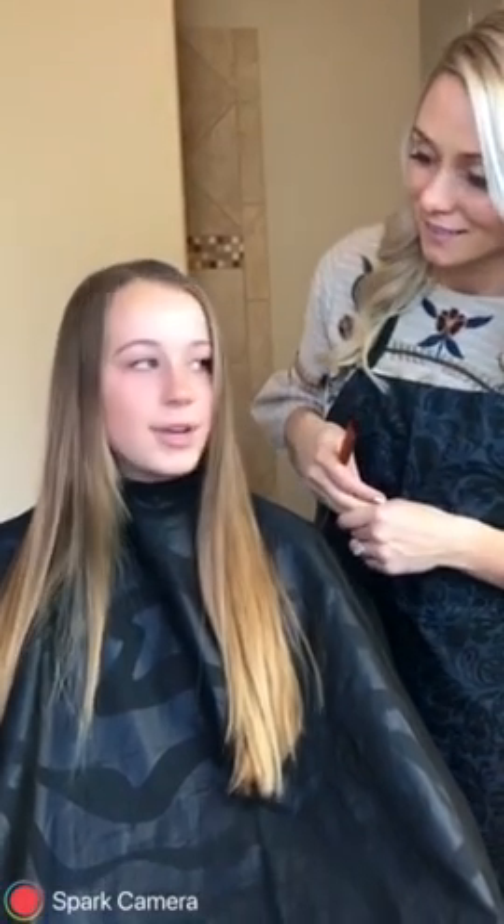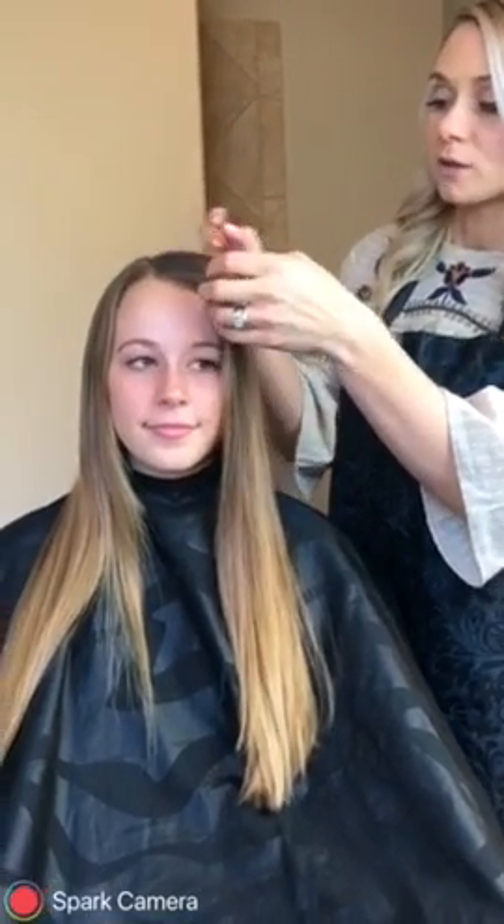So I'm going to go ahead and show you guys — Natalie has never, ever highlighted or colored her hair once. This is your first time. So we're going to go ahead and show you how to just lighten and brighten around the face area by putting a few highlights underneath.